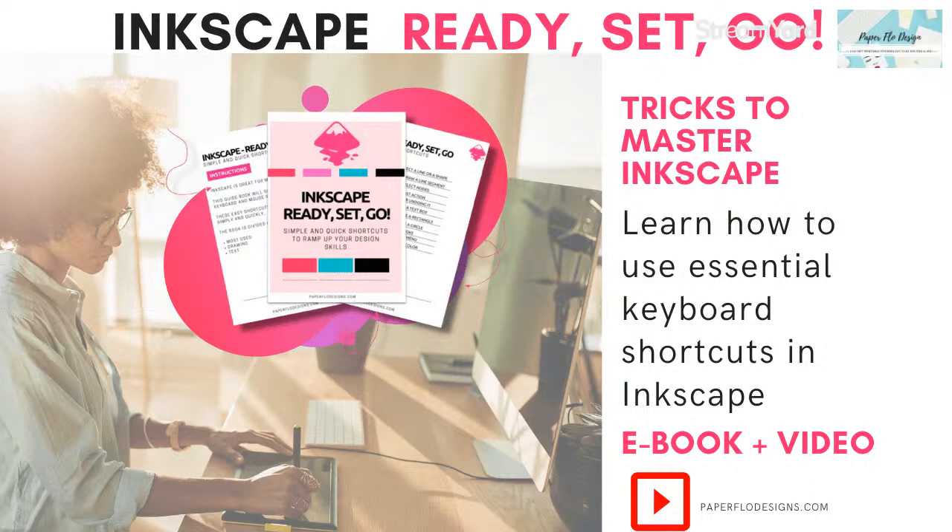I use a couple of things to help me do these drawings in Inkscape. I have an ebook that teaches you all the shortcuts I use in Inkscape, because as we go along in the drawings you'll see I'm using a lot of shortcuts and they won't show up on the screen. You can find them all in my ebook called 'Inkscape Ready Set Go' - it's all my tricks to master the shortcuts for the keyboard and mouse when using Inkscape.